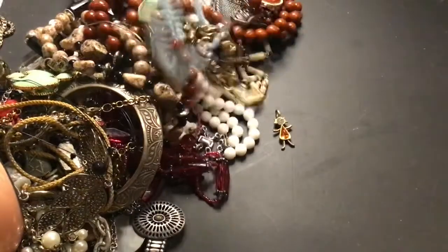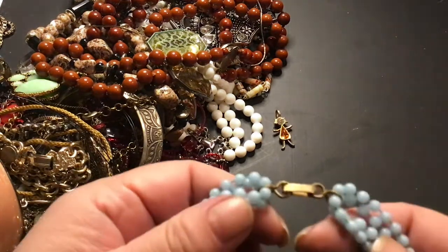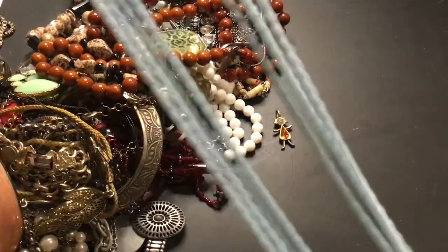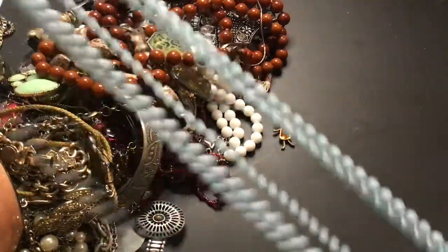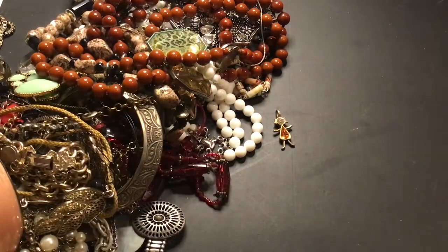Let's start with this pretty blue piece. There's a fold-over clasp and these are like Mardi Gras beads. It's an old style necklace, really really long. Really pretty. I like it — the baby blue.